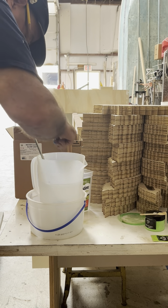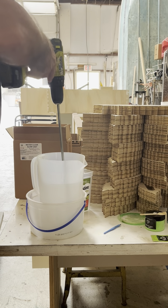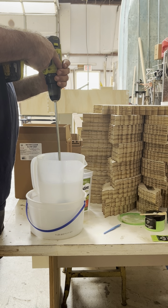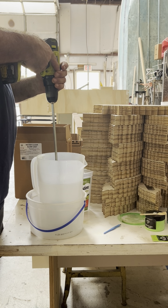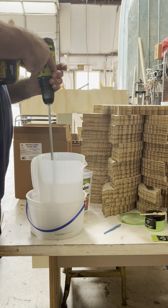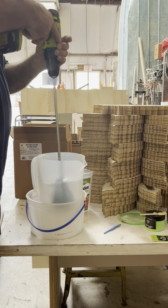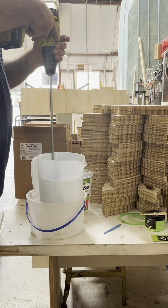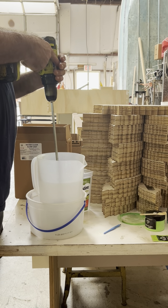Oh, you got a bug in here — don't want any bugs! Constantly work around the outside edge to pull any hardener or resin away from the sides that may be attached. You definitely want to have this thoroughly mixed.